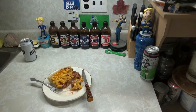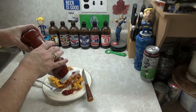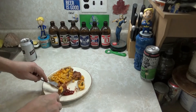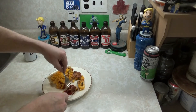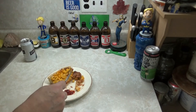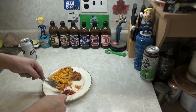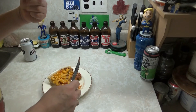Put some ketchup on there if you like ketchup. Oh, that bacon fell off — don't worry. Oh, it's fucking good. Oh my god, that's fucking retarded good. Wow. Mac and cheese pizza, bitches — that's fucking awesome. Oh my fucking god, wow.